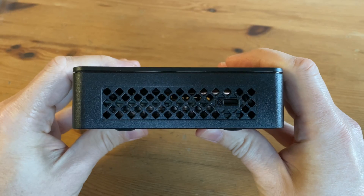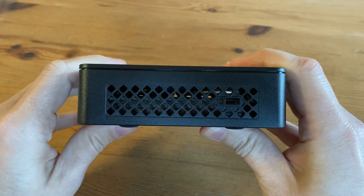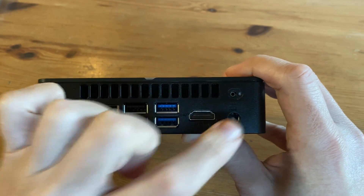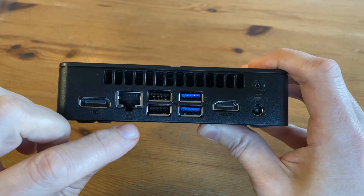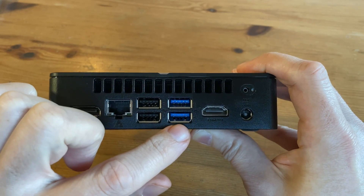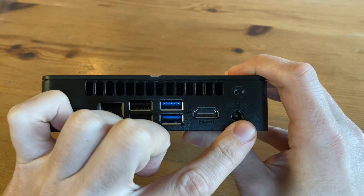On the right we have holes for cooling, and a Kensington lock slot. On the back we have an exhaust vent, a small mounting hole for cable management, then a DisplayPort 1.4, one gigabit Ethernet LAN, two USB 2.0s, two USB 3.2 Gen2s, HDMI 2.0b, and a DC input jack for power.